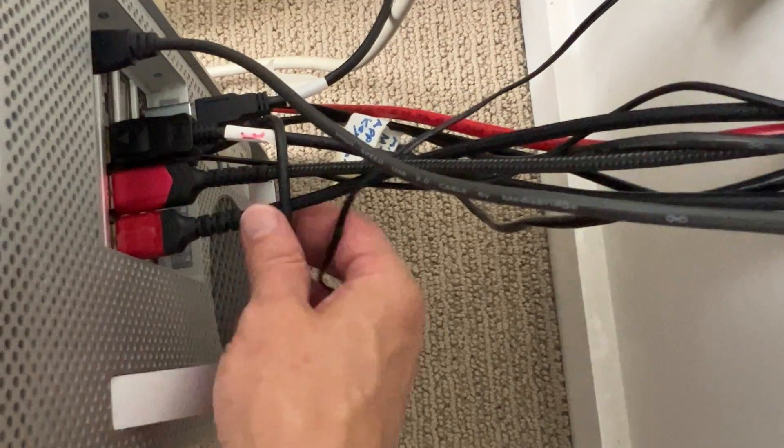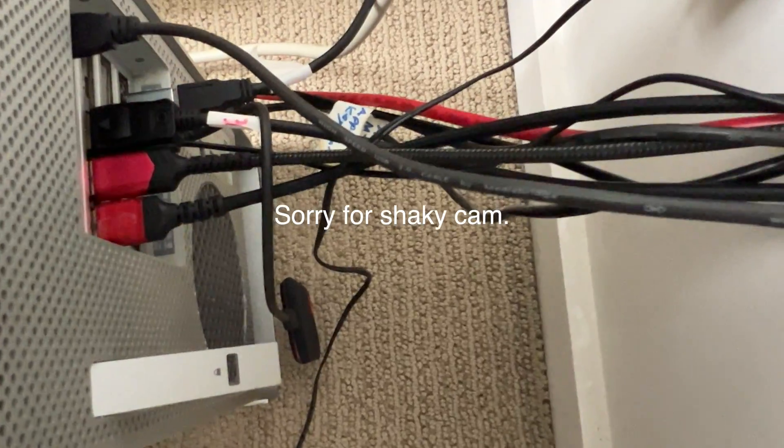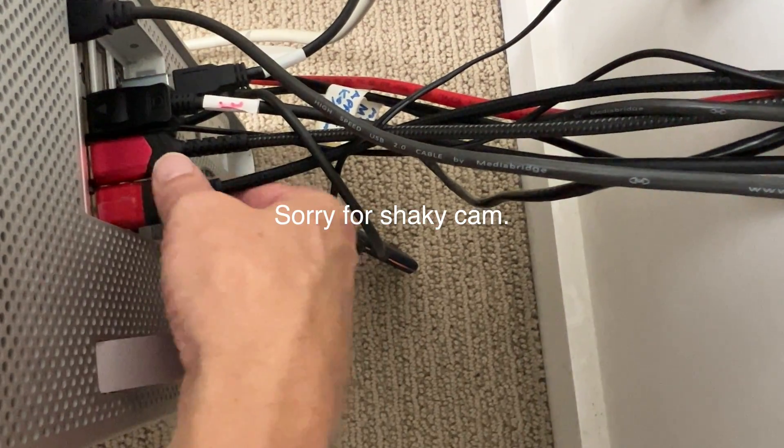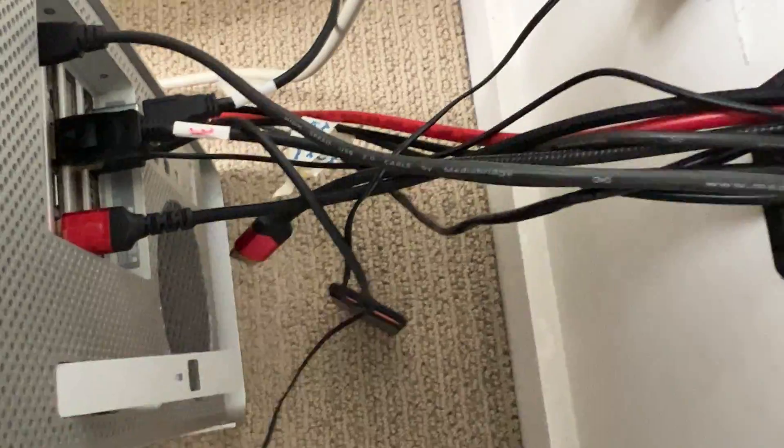How is power getting to my computer when it's shut down? After pulling cables and putting them back in, I figured out that my DisplayPort cable was sending power from my monitor — even when it was in standby — to my computer. So power was coming into the computer via the DisplayPort.